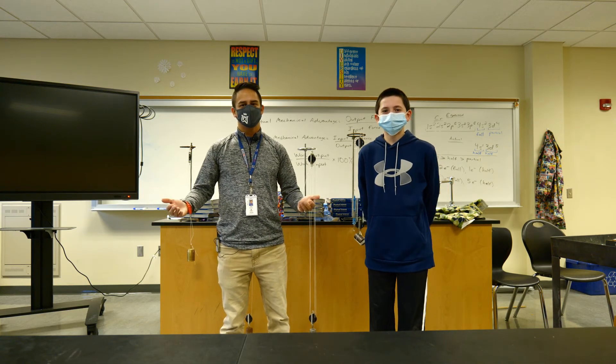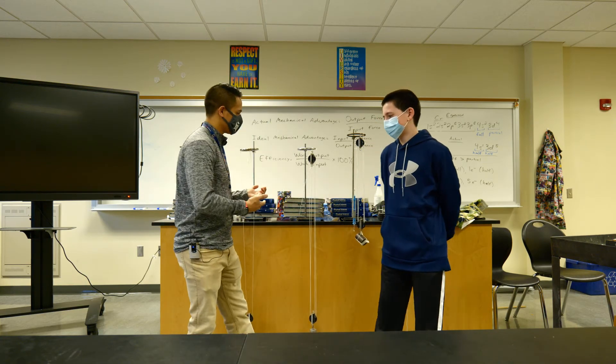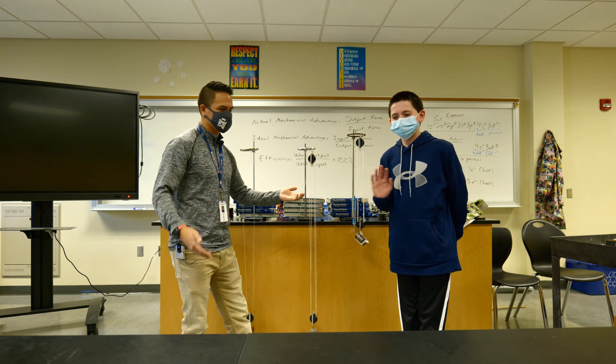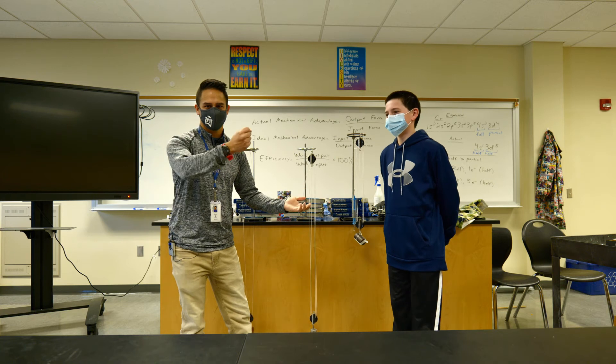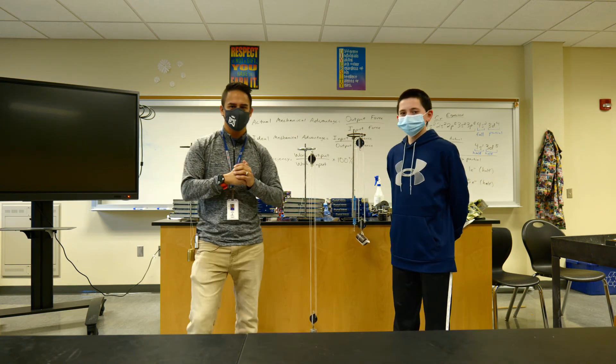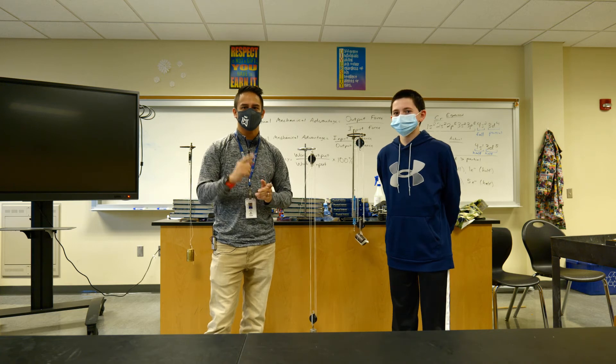That is the end of this virtual lab, at least the lab portion of it. Thank you to my lovely helper Zach Hilgers here for doing all the pulling. From here we're going to move to the post lab and take a look at the questions. I'll see you there.